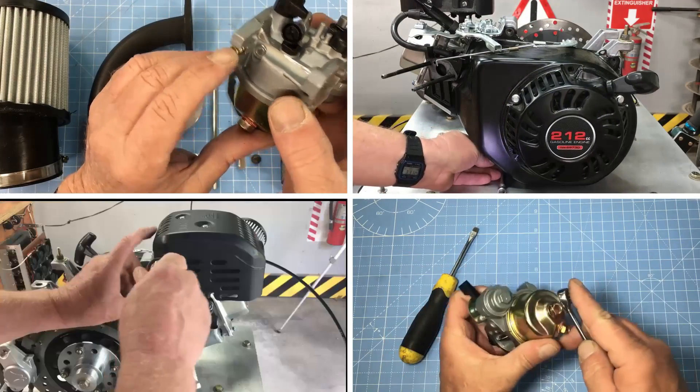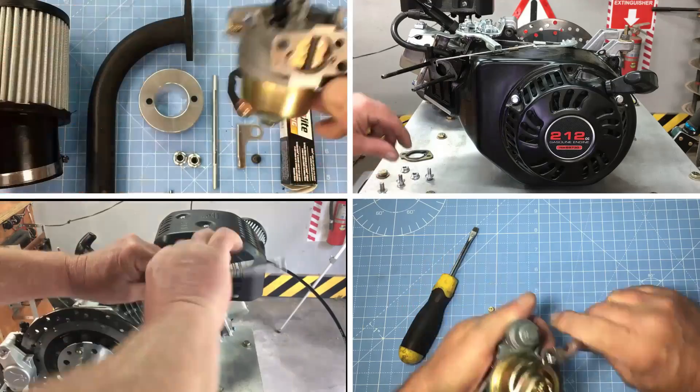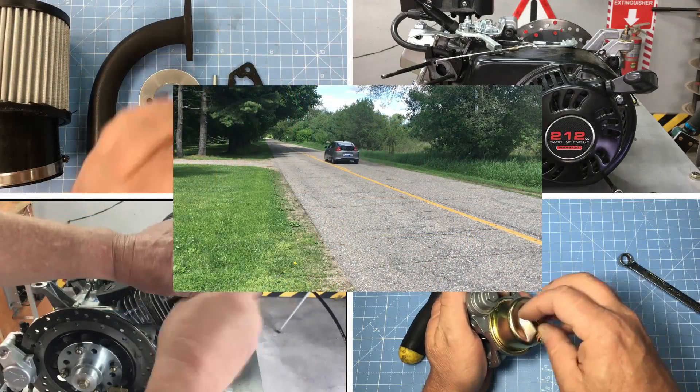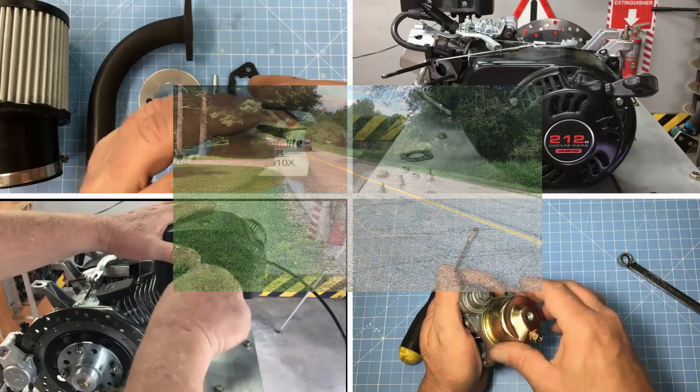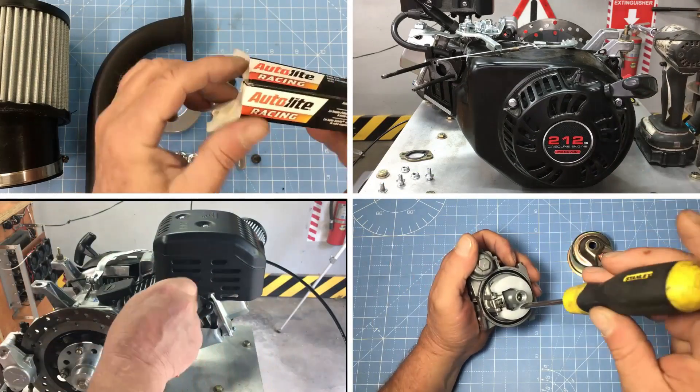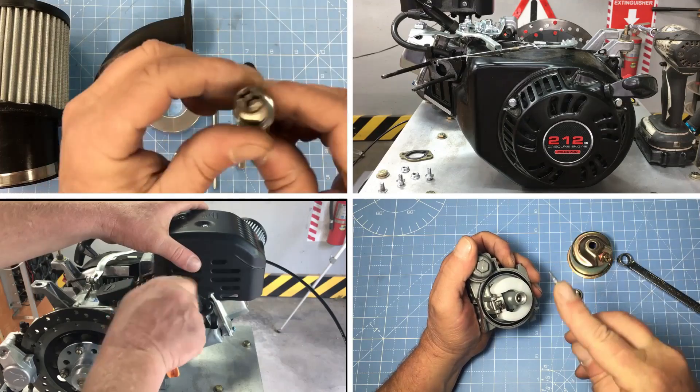Welcome back to an epic episode of Robot Cantina. We've been having some fun trying to get our 1,300-pound go-kart to go 50 miles per hour with the little 212cc engine. Today we're going to hand-build an engine from scratch and test it out in our street-legal go-kart. Stick around and find out how fast we get the car to go.